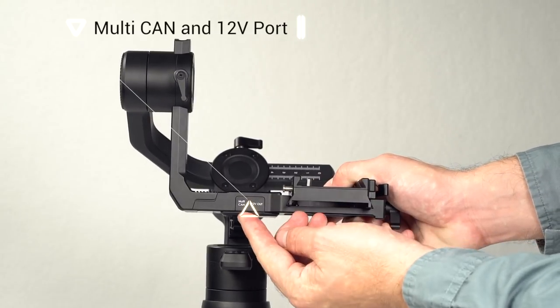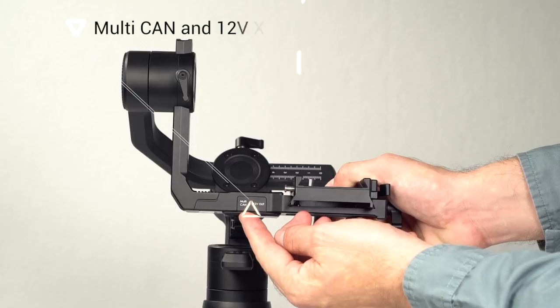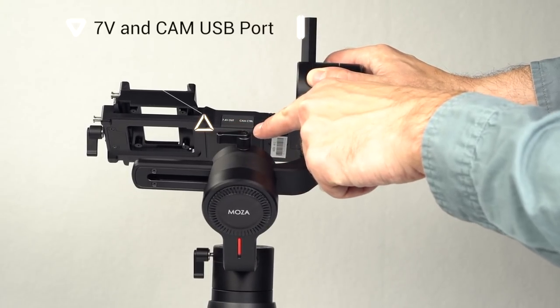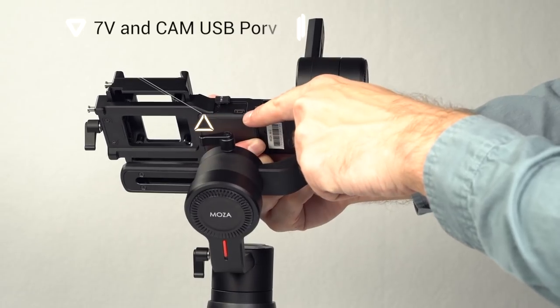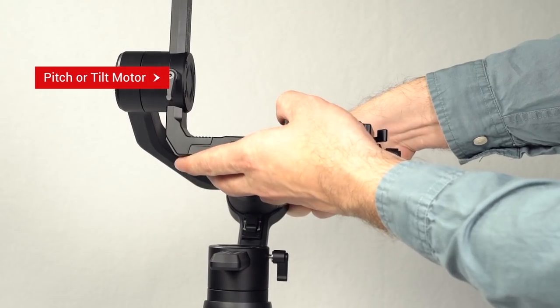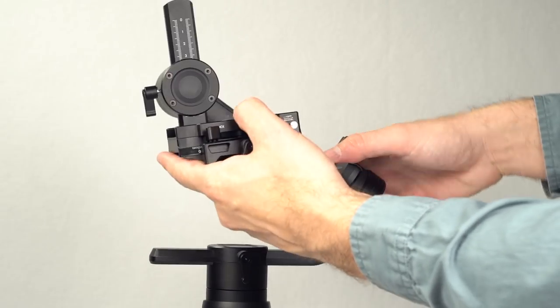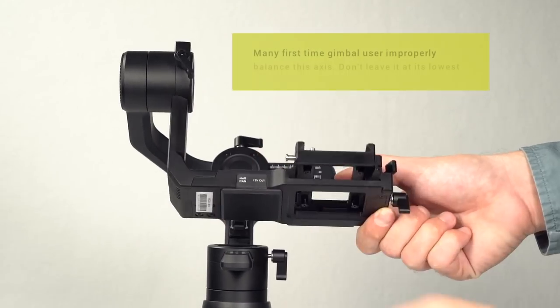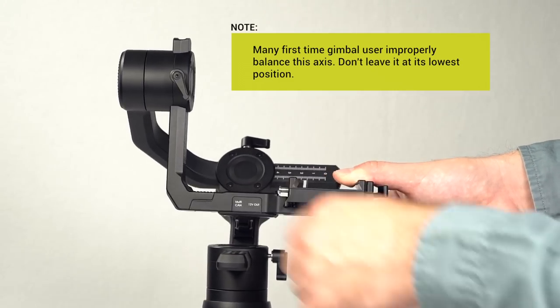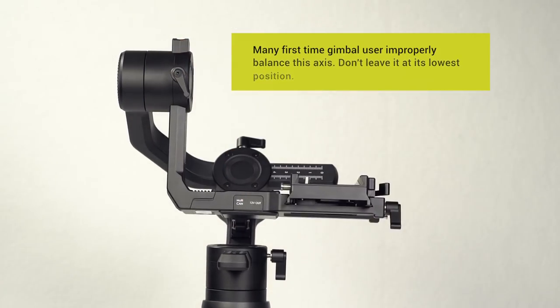On the front of the gimbal is located the multi-CAN port and 12-volt output. On the reverse side is located the 7.4-volt output and camera connection USB port. The pitch motor, also referred to as the tilt motor — this knob adjusts for the vertical position of the camera's center of mass. Note: most first-time gimbal users improperly balance this axis. Do not leave this adjustment in the lowest possible position.